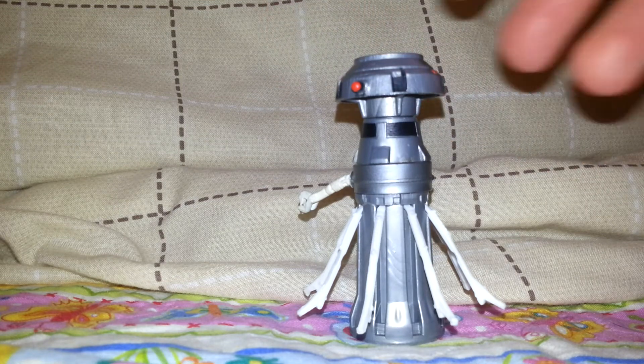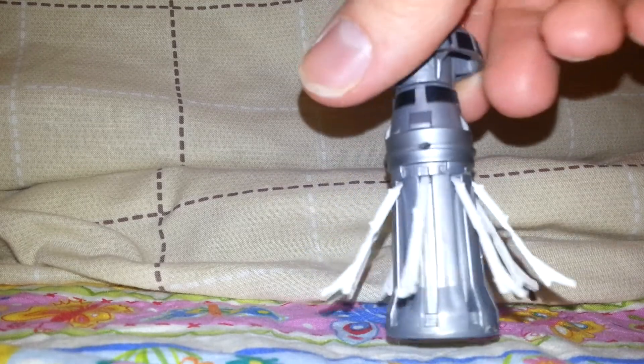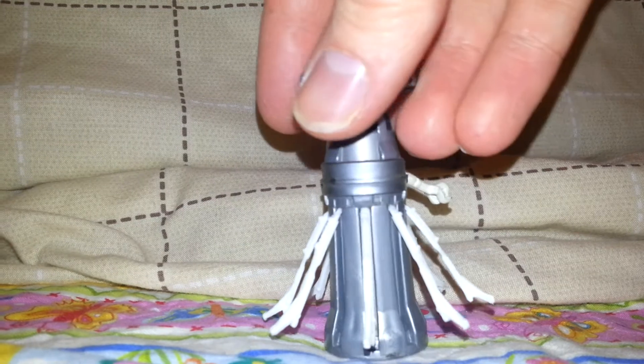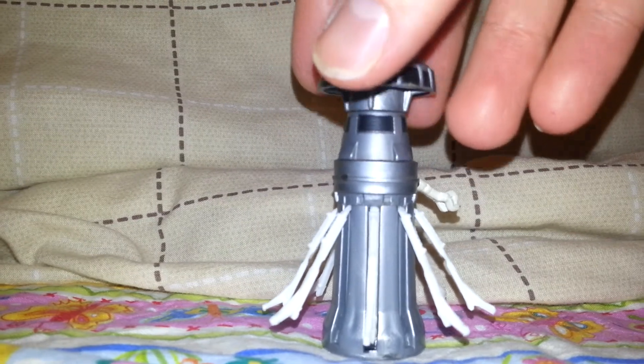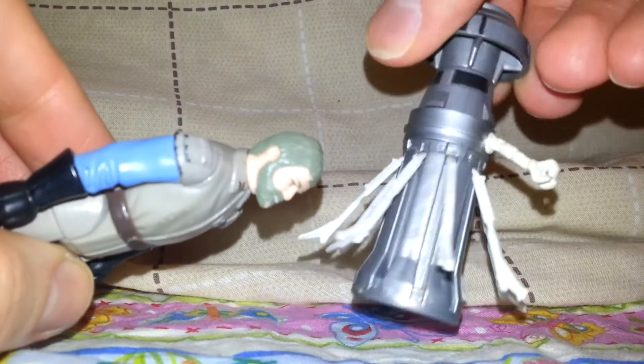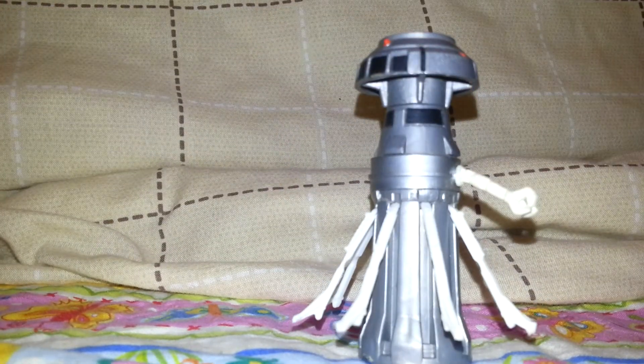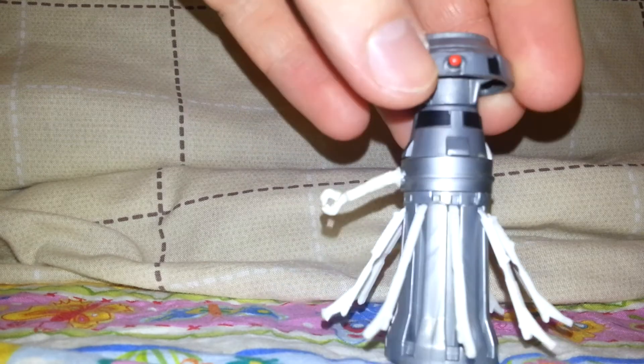But when he has them extended like this, I always thought it was pretty cool that he could do a flying multiple kick. So let's grab General Madine or whatever he's called — you can do this kind of multiple kick to somebody's face, which is a pretty decent move.